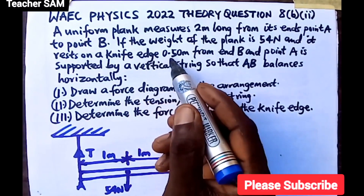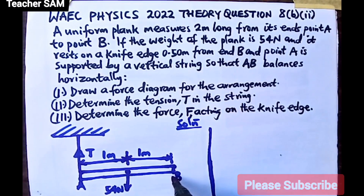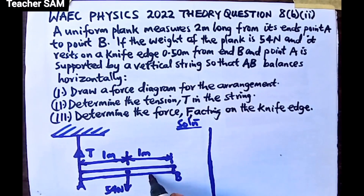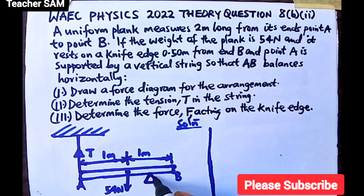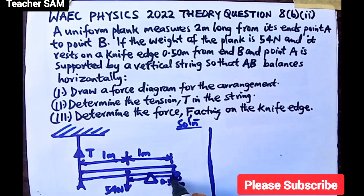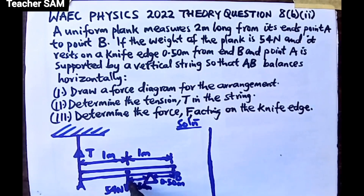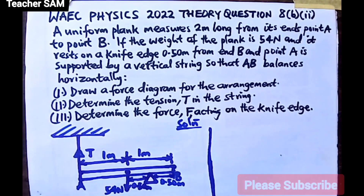The knife edge rests 0.50 meters from point B. Since 0.50 is half of 1, we place it halfway along the right half of the plank. This means from point B to the knife edge is 0.50 meters, from the knife edge to the center is 0.50 meters, and from the center to point A is 1 meter — giving three labeled segments of 0.50 m, 0.50 m, and 1.00 m.